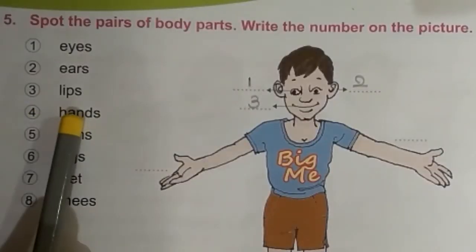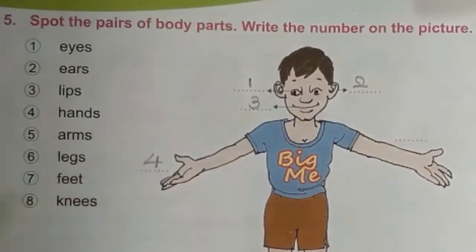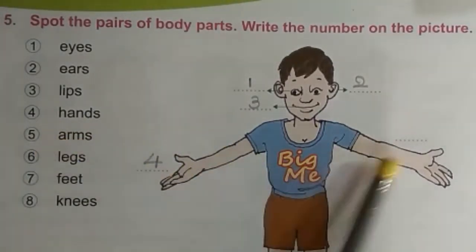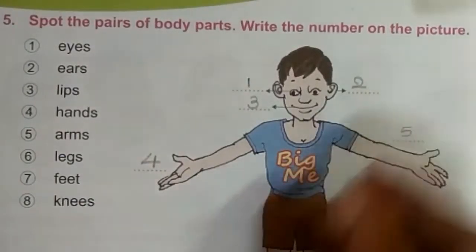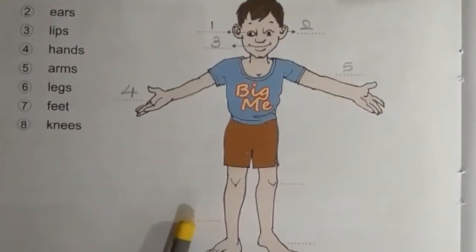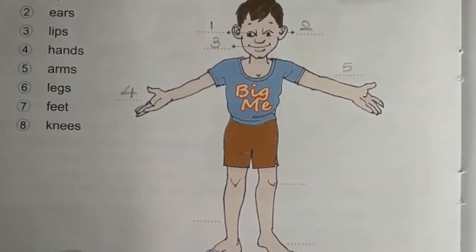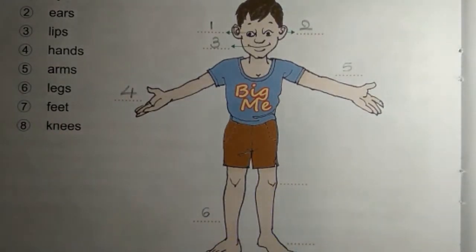Fourth one is hands — here is a hand, so write 'four' here. Fifth one — arms: it is arm, write 'five' here. Sixth one — legs: these are legs, write 'six' here. Seventh one — feet: these are feet, write 'seven' here.